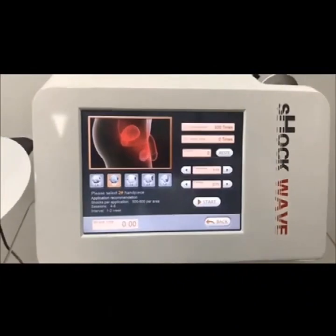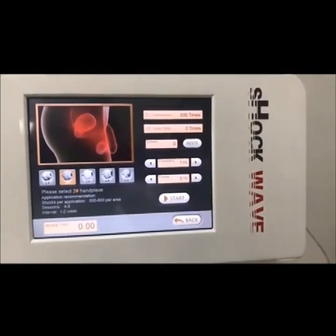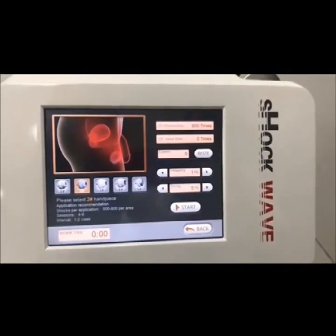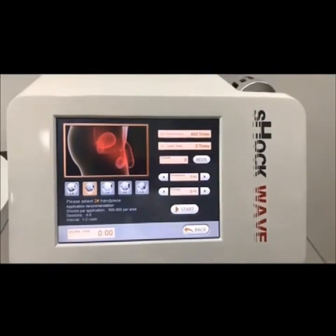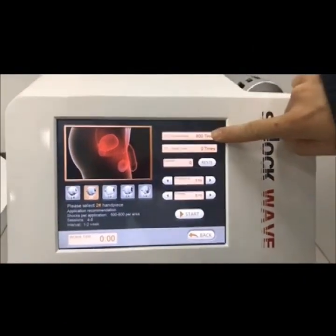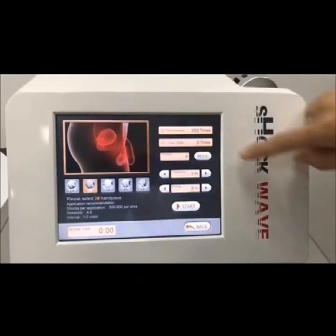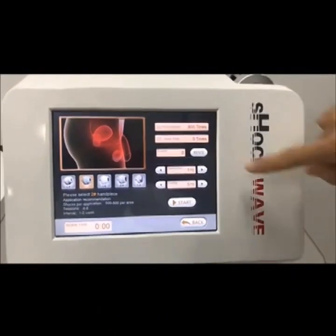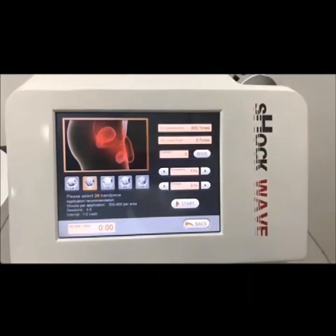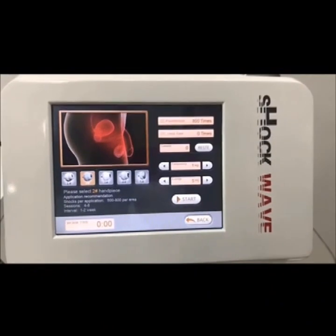Let's see the ED page for ED treatment. The system — slide number two, handpiece selection — 800 times stands for when the system works to 800 times. Each time it will start automatically. 'Use time' means the number of impulses.